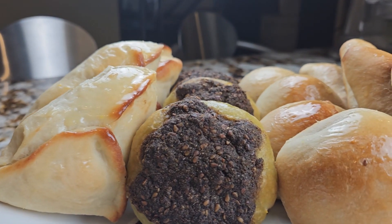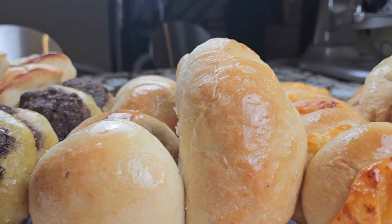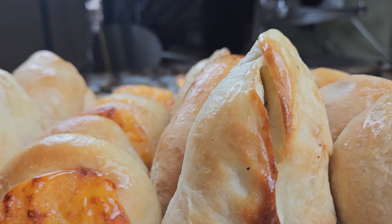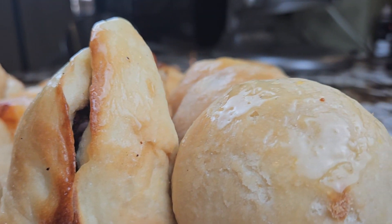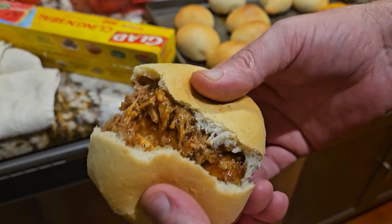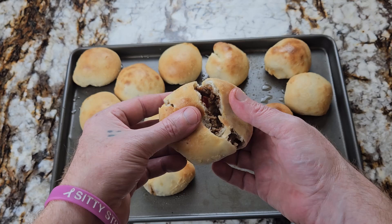Hello and bah humbug. Welcome to the series finale of the Fataya series. Over the past seven episodes, we've made tilammies, zata tilammies, and cheese tilammies. We've also made meat pies, spinach pies, cheese pies, and even barbecue pies. And today, we'll be making my very own creation: sloppy yousafs.